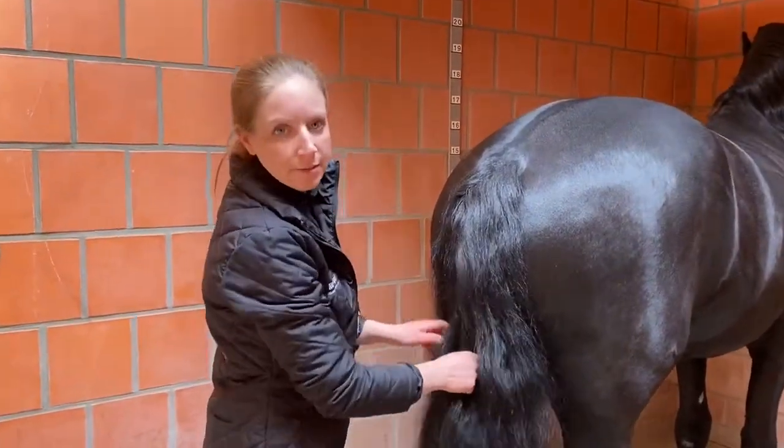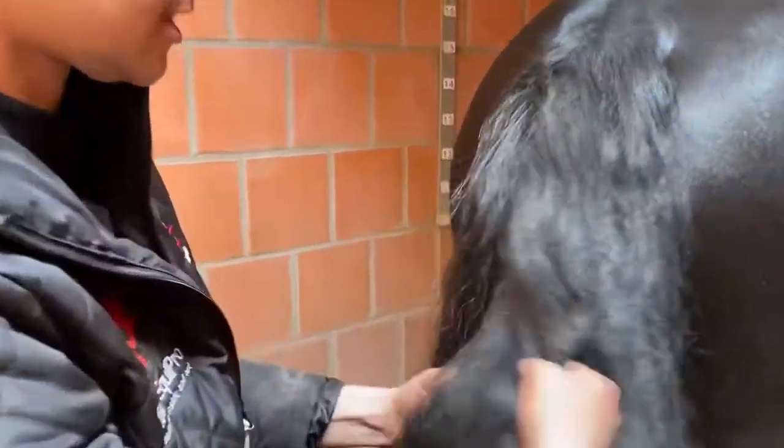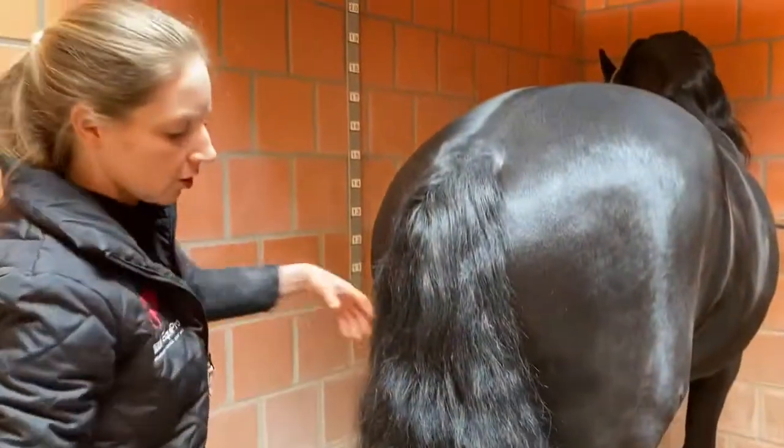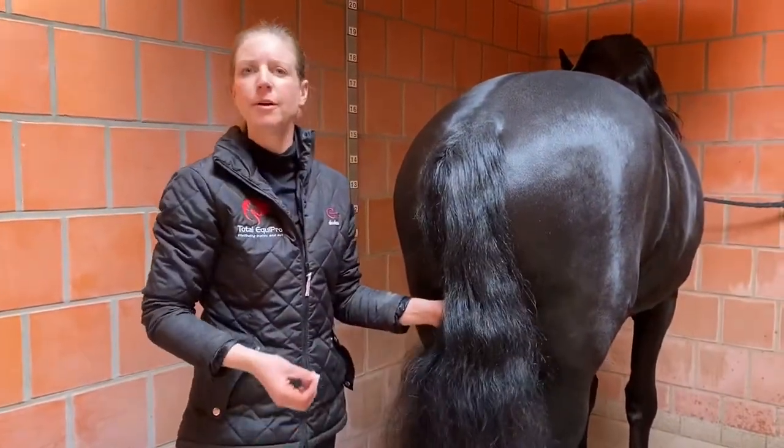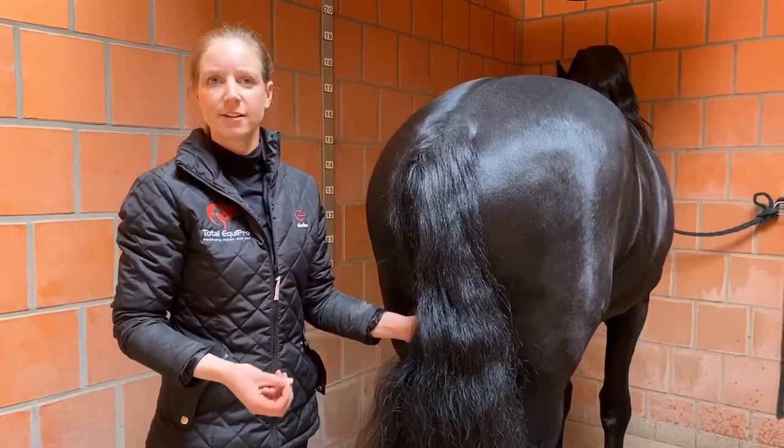When you're washing the mane and tail, you want to get really deep, especially with the tail. As you can see here, all the grease inside is going to stop the tail from expanding and looking naturally full for the competition. So I'm going to wash it through just with a natural shampoo so that it's sensitive and doesn't irritate the skin.